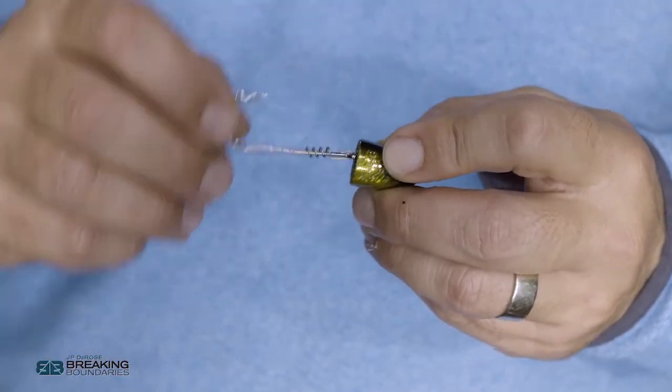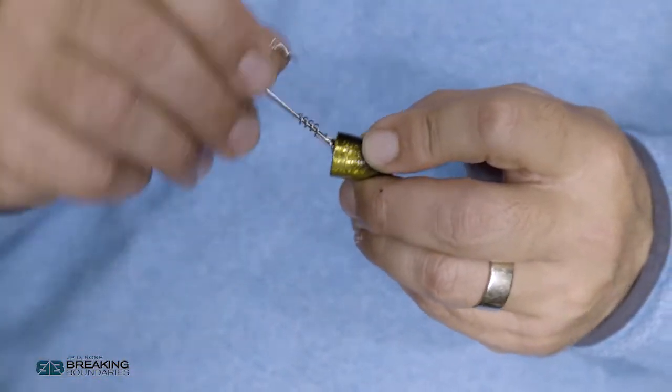Traditional swing heads have the attachment on the outside, which allows the hook to ride up and over, sometimes catching your line when fishing open hook. This design is different — everything is inside the capsule, which actually stops the hook just before going flat, so it can't loop around and catch on the line tie. That's a huge advantage because the last thing you want is a tangled bait way out there. And when you hook a big fish, they can shake all they want — they can't use that one-ounce or three-quarter-ounce head as leverage to spit the hook.